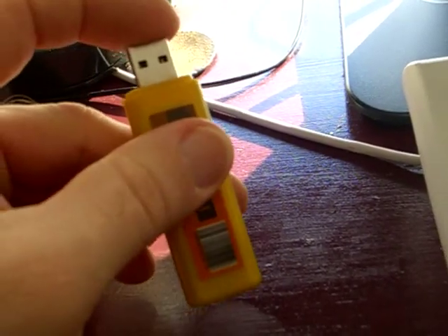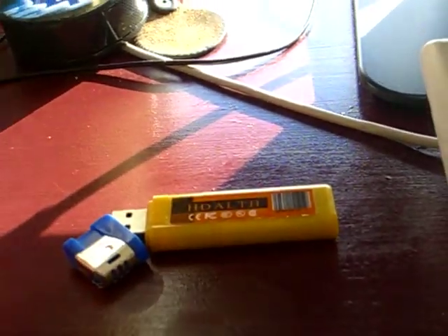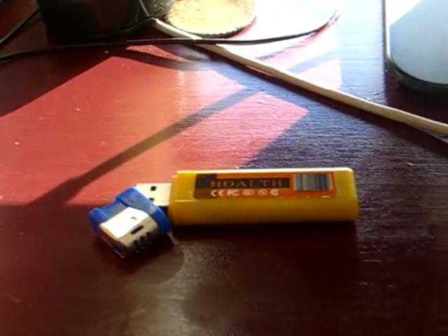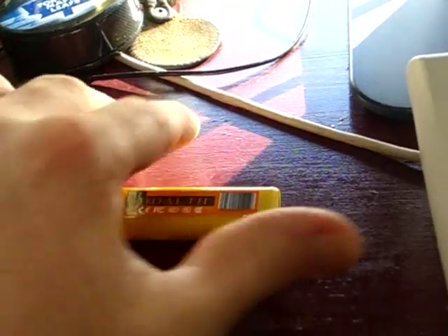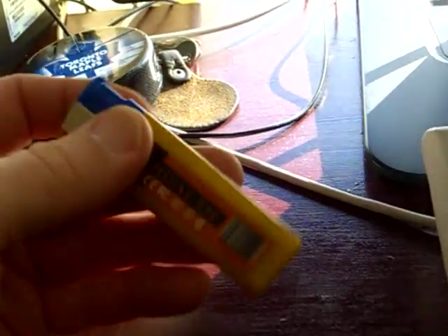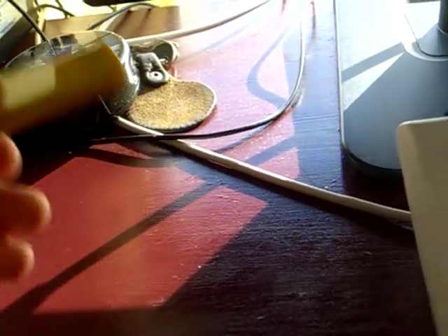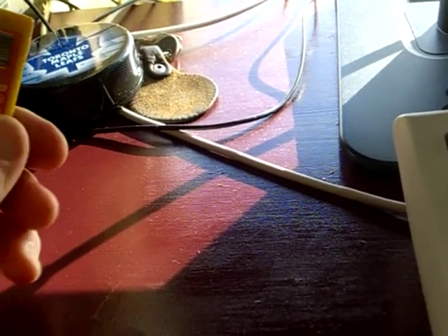You can use this to take just regular pictures. I'll put a sample picture in the video that I took this morning, but the quality is not the best. For just a spy cam, it's not too bad if you had it with you and just wanted a quick picture.